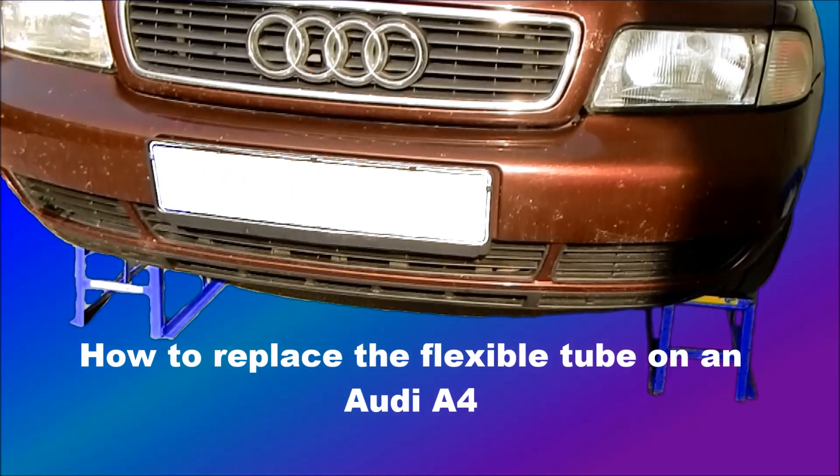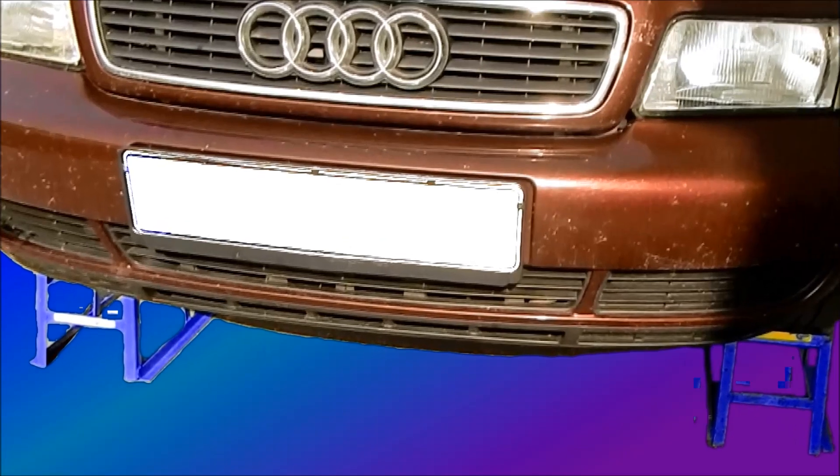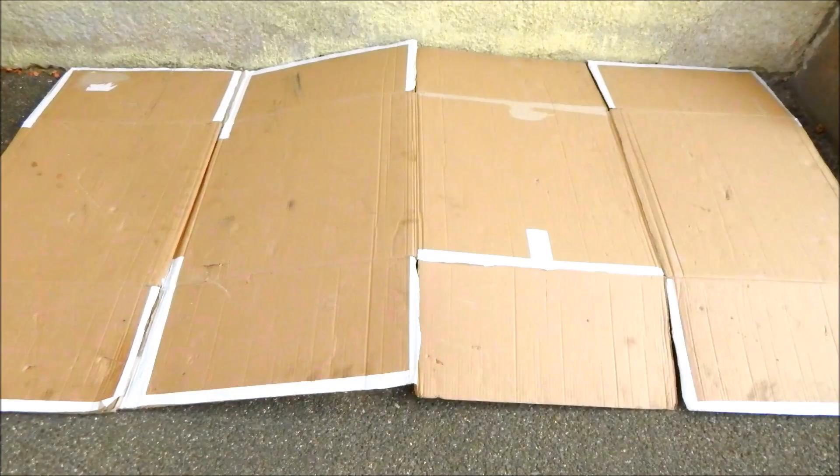How to replace the flexible tube on an Audi A4. Today I'll show you how I replace the flex tube in an Audi A4 1.6L 101hp.